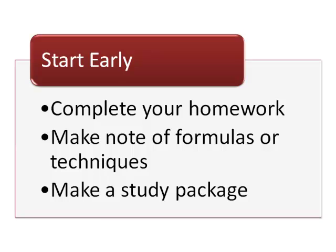As you complete homework, keep a list of useful formulas and techniques. Also keep old quizzes, tests, homework problems, examples from class, and your notes. This will form a study package for you to use.